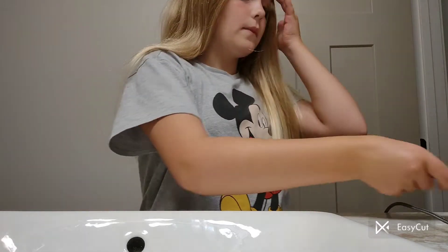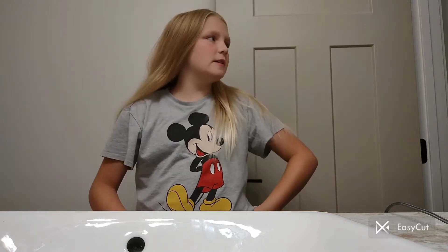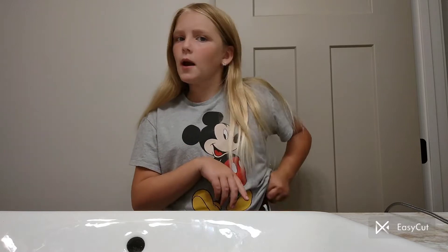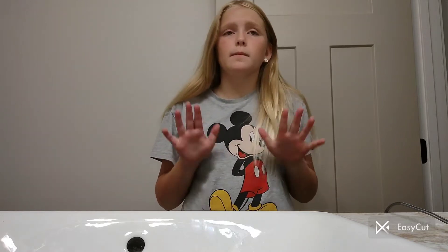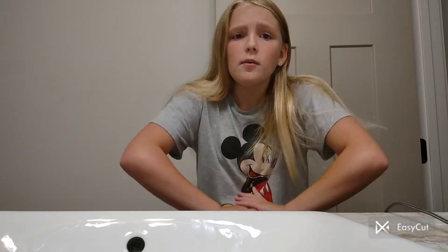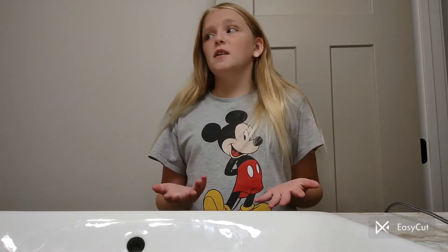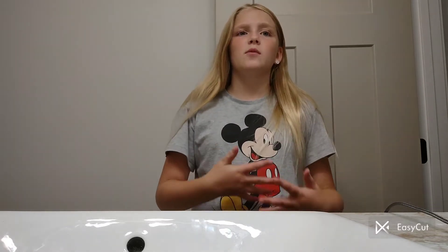Now that we're all done with that, let's wash my face because I haven't washed it yet. This is the morning time right now, so I'm uploading this kind of late today. I did my just-got-up stuff this morning when I woke up.